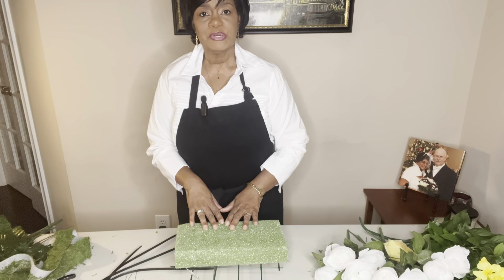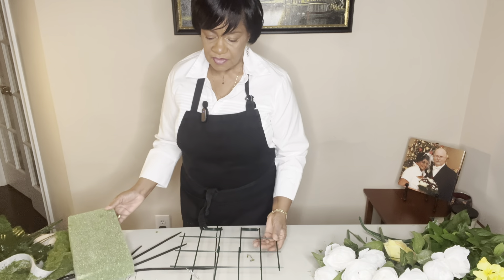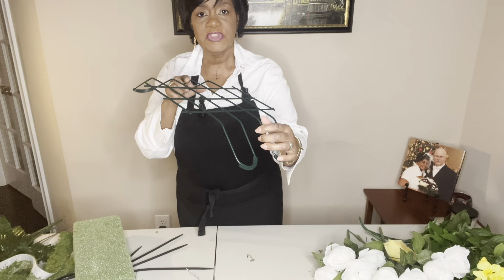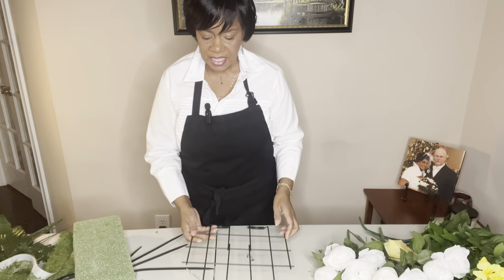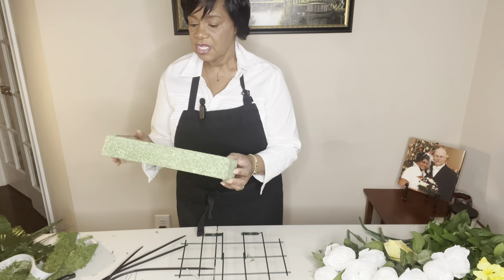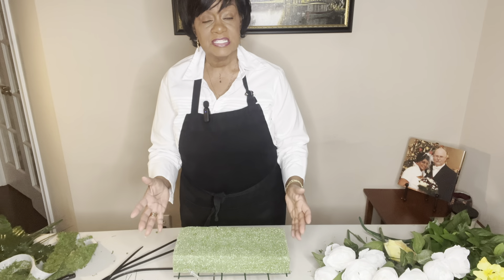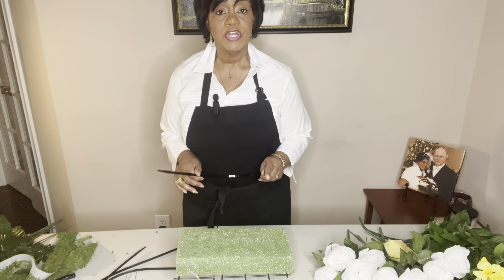I have what's called the saddle, and the way this fits over the headstone is that you bend it to fit over the headstone, put it on top, and press it down. I also have some foam. This type of foam is used for this type of decoration or application because it stands up to the weather quite a bit better than some of the other ones.